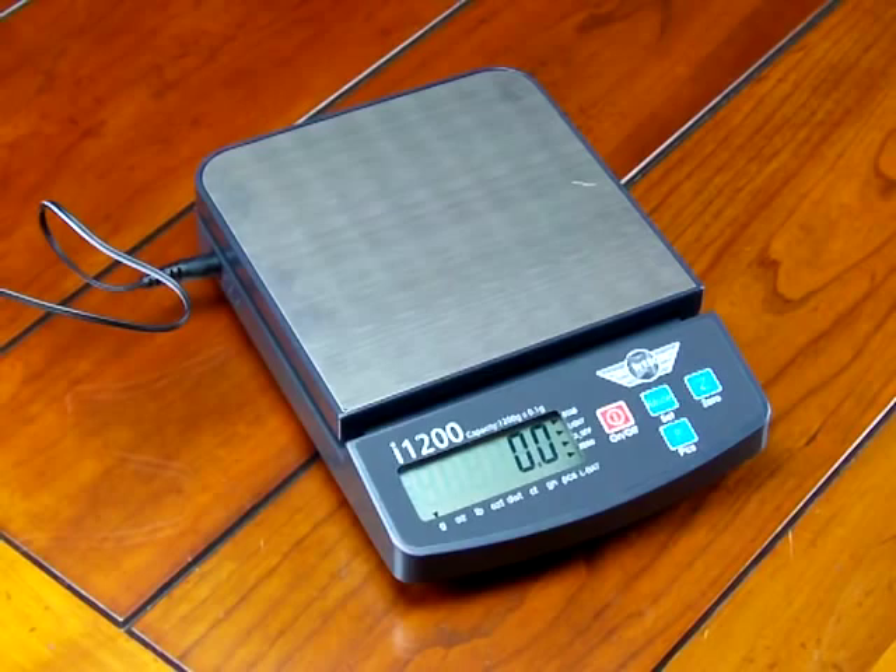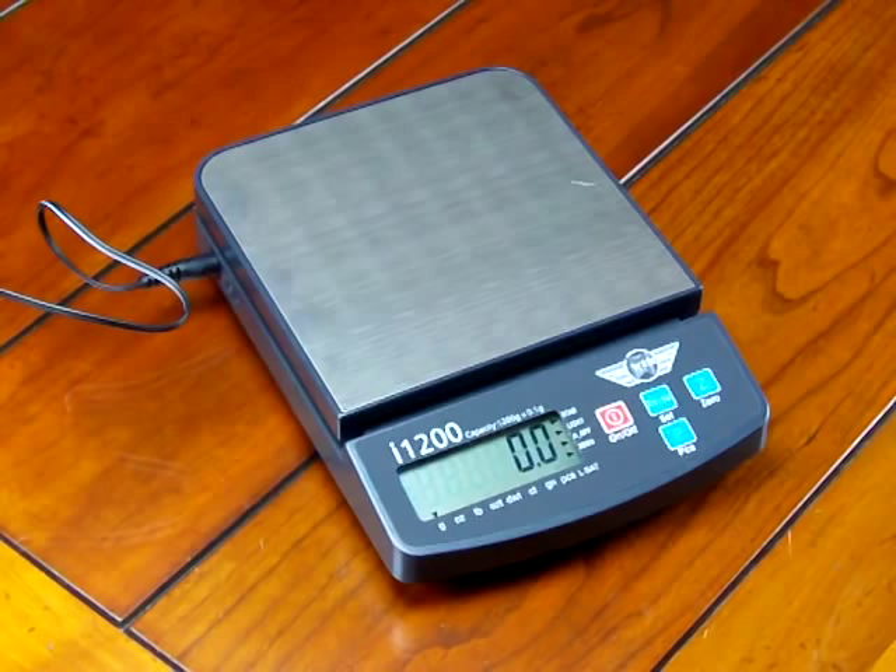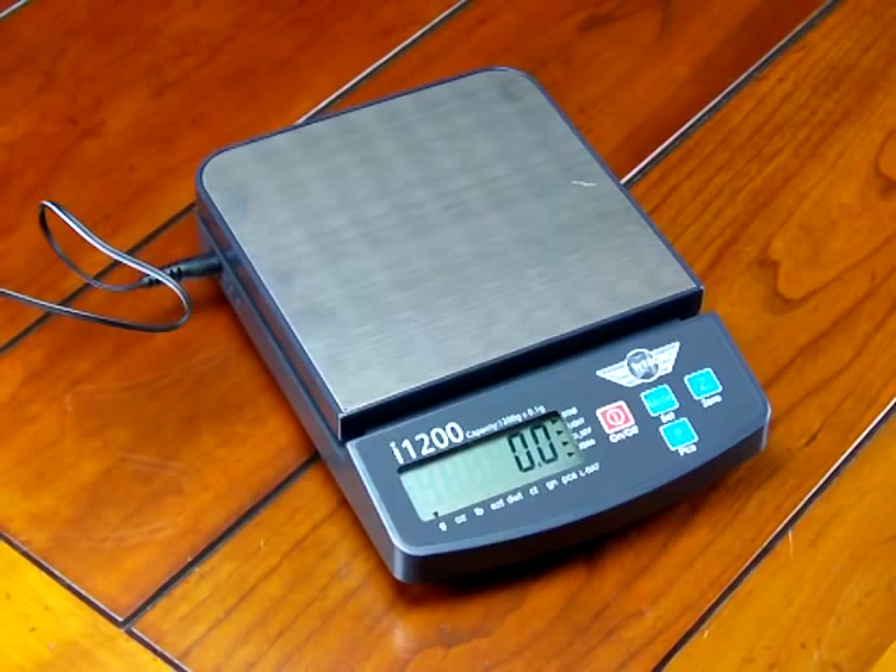We'd like to walk through the calibration of the scale. All scales when delivered are not calibrated because everywhere in the world is a different magnetic north, so they are calibrated in the factory. The MyWay i1200 is manufactured in China, so the scale should be calibrated when first put into service.